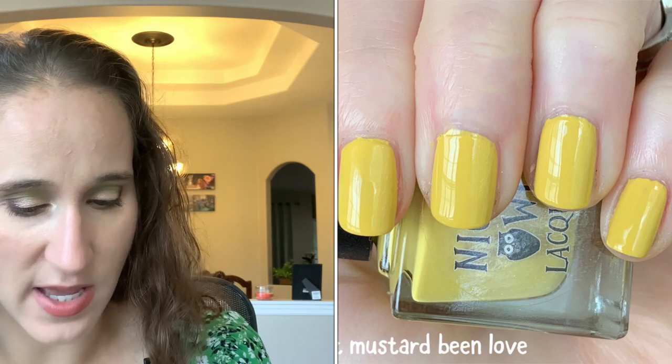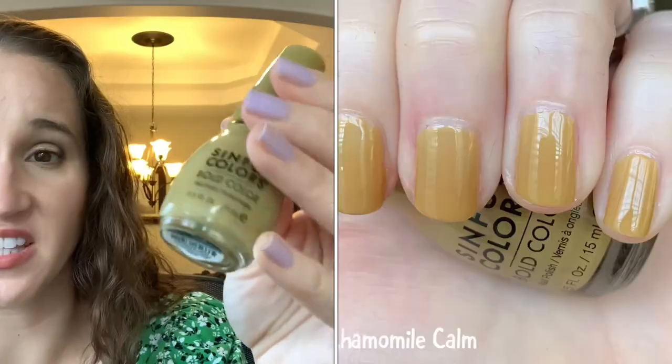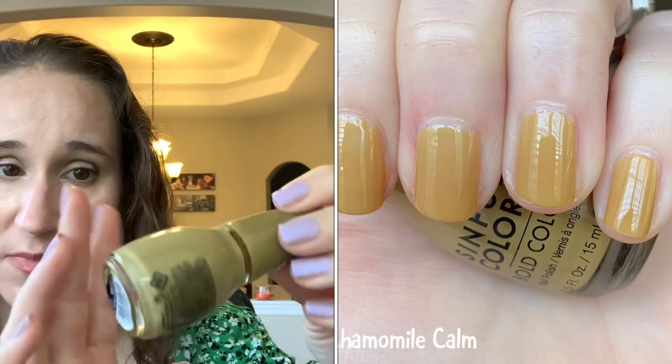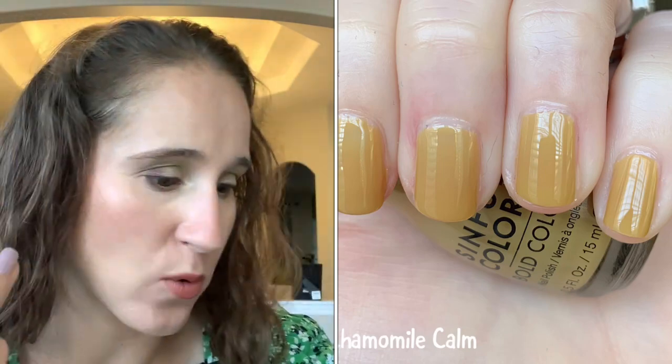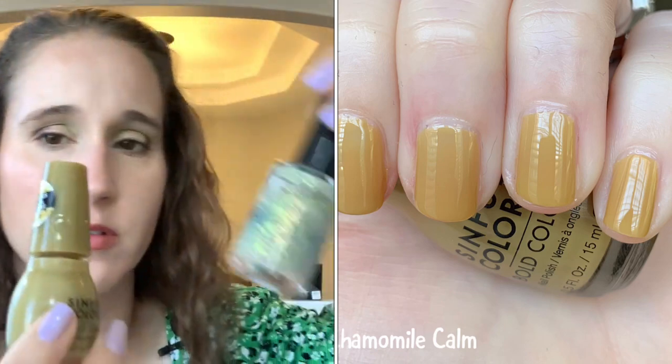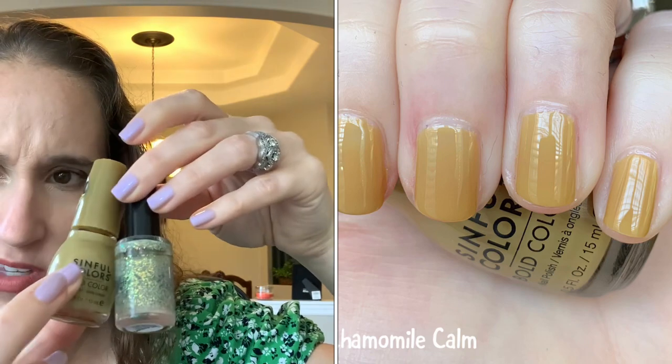I Have Simple Colors 'Chamomile Calm' — beautiful, I really love this color. I wore this as undies once for the DeLorean mani, and I wore this on its own too. Both really nice.